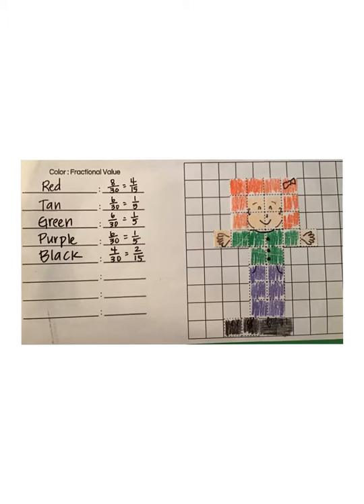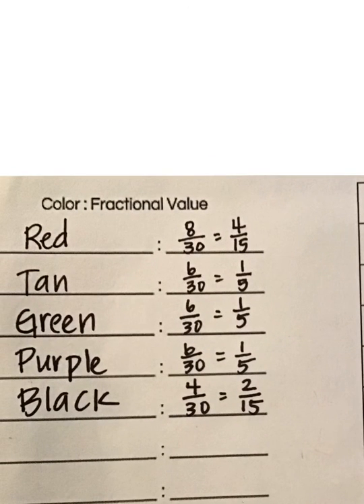What you're going to do is write a fractional value for each color. For example, there are 8 squares colored in red, and I wrote that fraction right on my paper — 8 out of 30. 30 is the total, the denominator; 8 is the numerator, the amount that we're talking about.